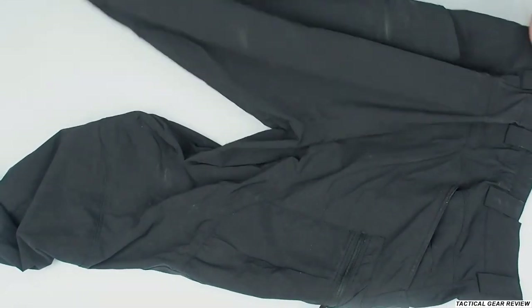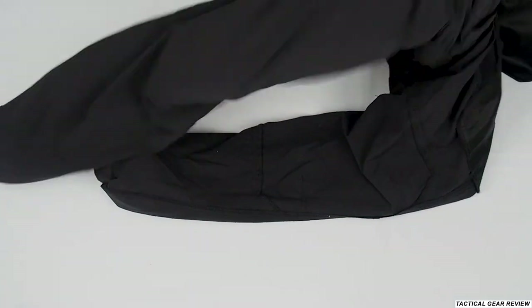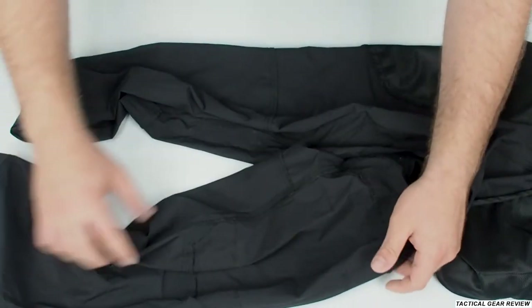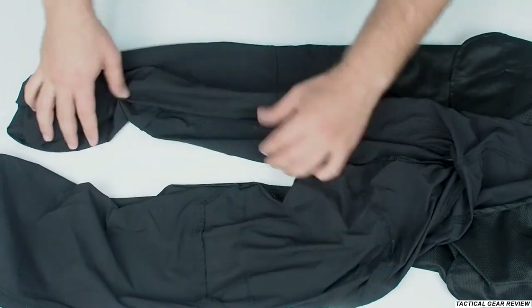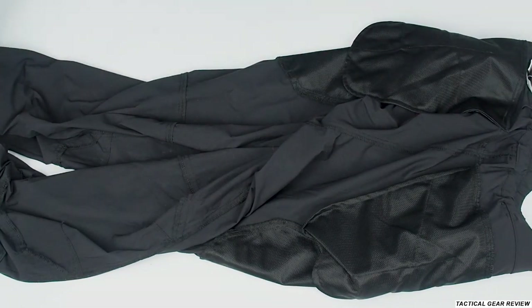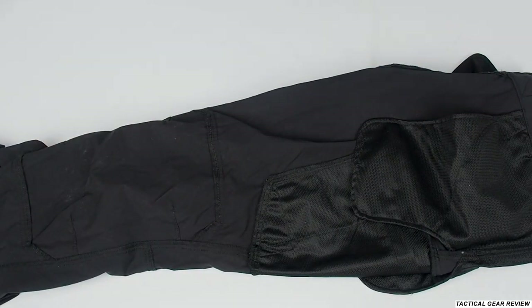There's no reinforcement at the back area, and you cannot insert any knee protection inside. So really, as you can see, the Outer Tactical Pants are really simple yet very nice because they have lightweight fabric for really hot weather. They're so simple and so nice — I really recommend these Helikon-Tex pants.